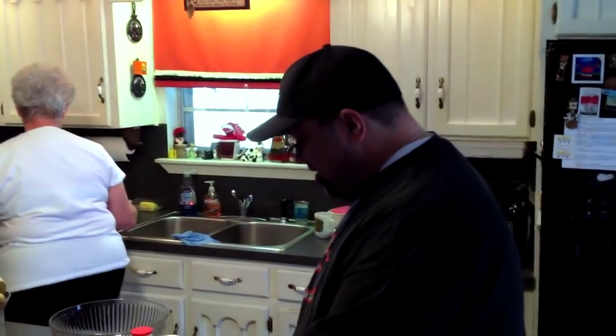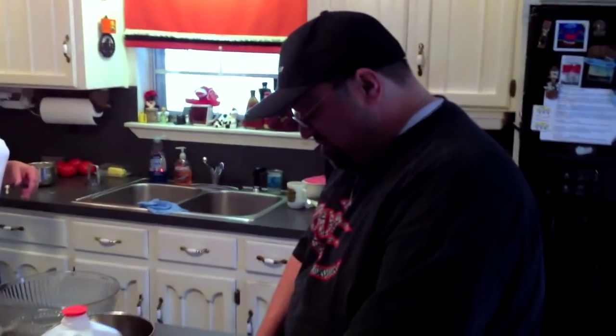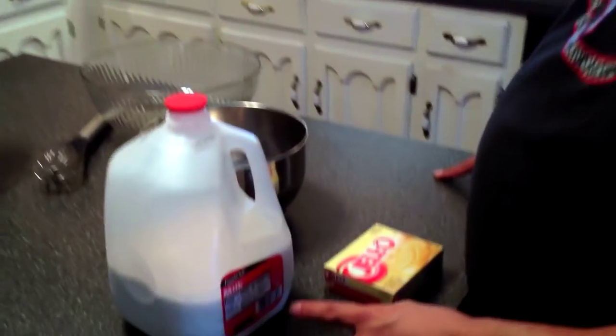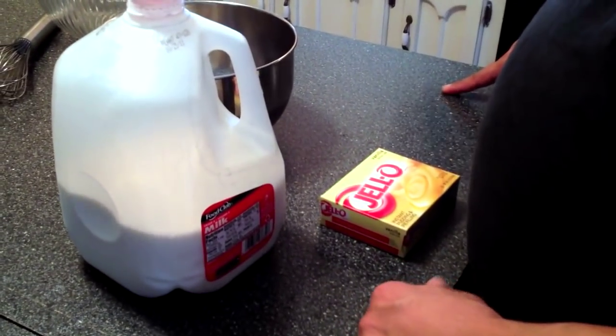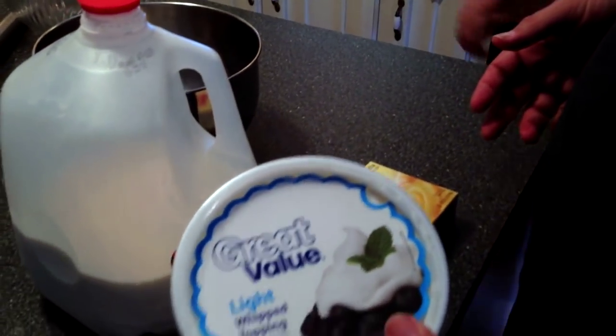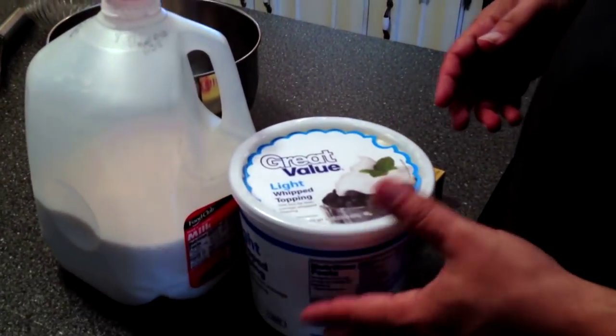Okay, so these are our ingredients. We have vanilla pudding — a box of vanilla pudding. We have regular milk. We have light Cool Whip whipped topping.